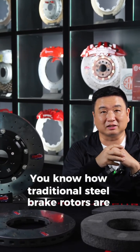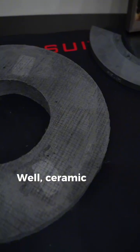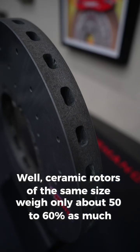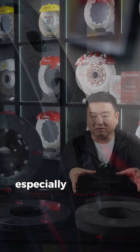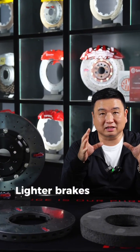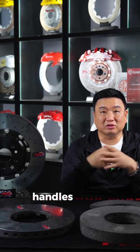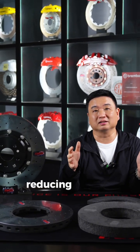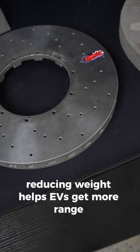You know how traditional steel brake rotors are pretty heavy? Well, ceramic rotors of the same size weigh only about 50-60% as much. That's a big weight saving, especially important now that more of us are driving EVs. Lighter brakes mean less unsprung mass, so the car feels more responsive, handles better, and the brakes perform more consistently. Plus, reducing weight helps EVs get more range.